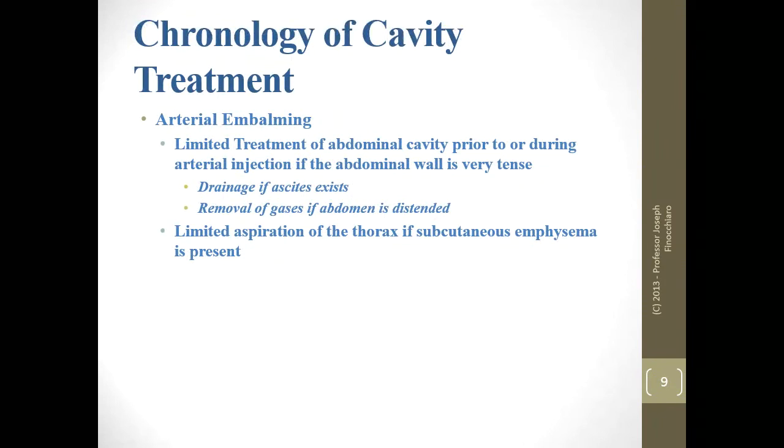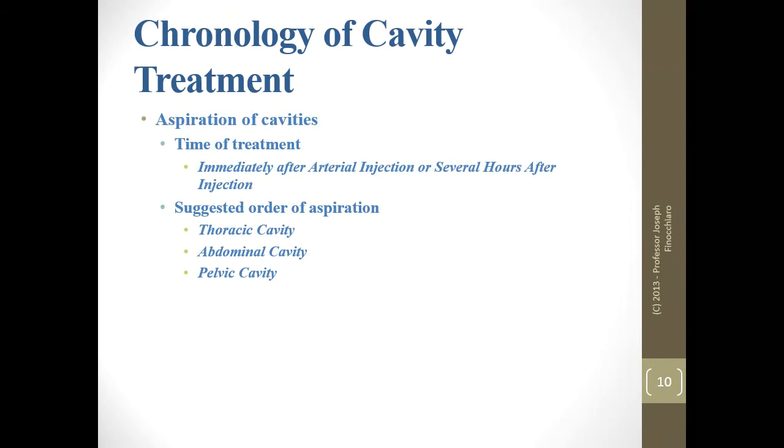So, chronology. We start with arterial embalming. We can treat some of the abdominal cavity prior to or during arterial injection if we start getting swelling in the abdomen — if there's ascites or gas distension. Limited aspiration of the thorax is possible if you have gas up there, but be cautious of puncturing something you don't want to. We generally do cavity treatment either immediately after arterial injection or several hours later after the arterial solution has had time to do its job.